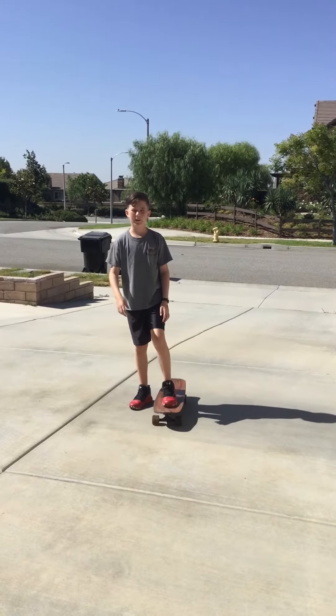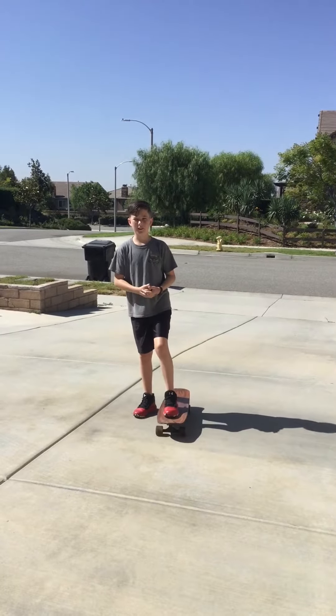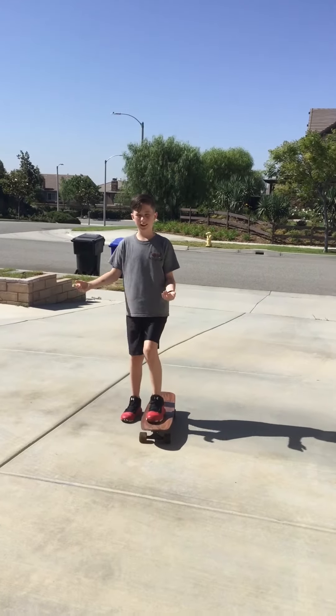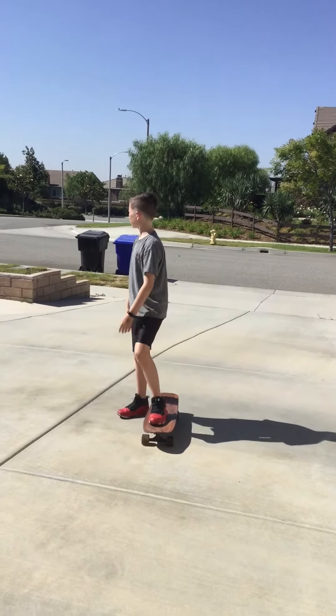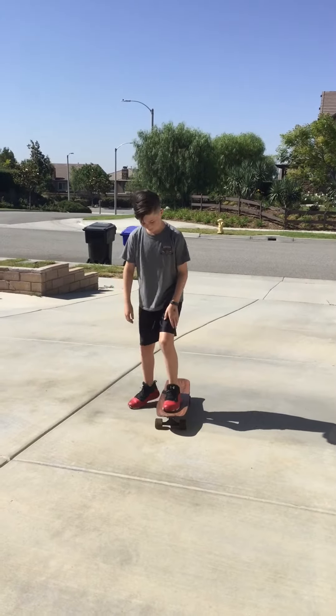Hey guys, how's it going? It's a bit hard to see because the sun is absolutely blasting me, but I'm back with another skateboard video. This time I'm actually outside, and I'm going to show you guys how to do a tail turn.